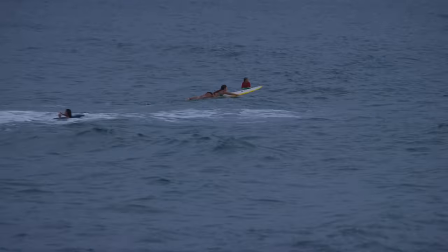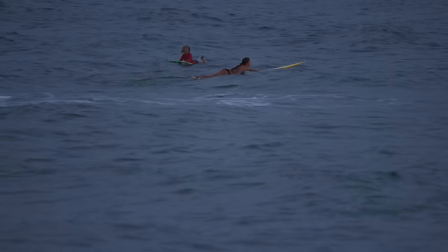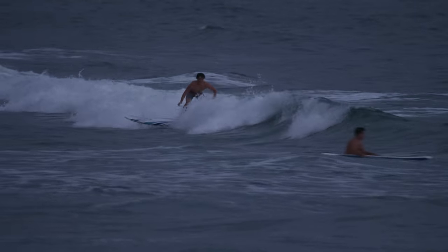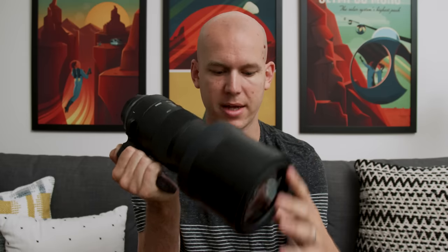600 mils still sometimes isn't quite enough if you want to get really close on someone, even if your toes are touching the water, depending on how far the waves are out there. But something like this would be perfect for wildlife — if something comes up close to you, you can zoom out to 150 and still get what you need. Same with sideline sports photography or video.